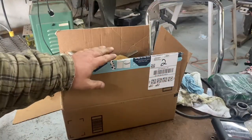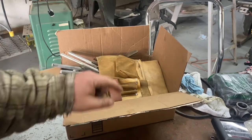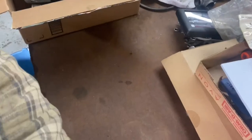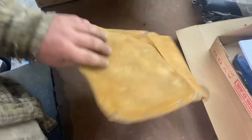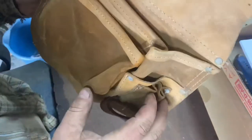I rechecked my invoice and I actually paid $15 for this box, so it better produce. Let me angle the camera down and we'll see what we get. Starting off, there's a leather tool pouch.